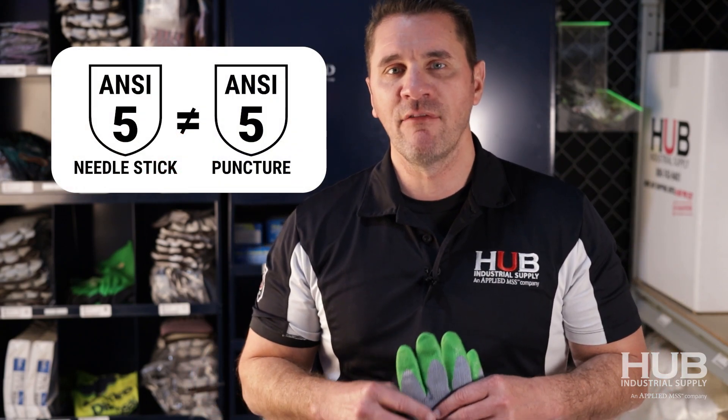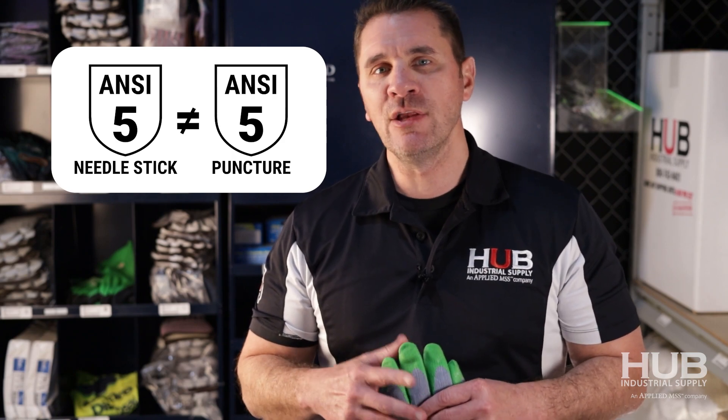To compare the two: you're going to see gloves out there that have a very high puncture rating, and you might think — because it's a hypodermic needle, that's a puncture. Don't fall for that. Work with your supplier, work with somebody that can help you work through those specs, because what you're looking for is a hypodermic needle rating. The glove itself might have a whole other puncture rating done with a whole other test set.